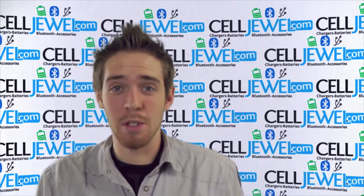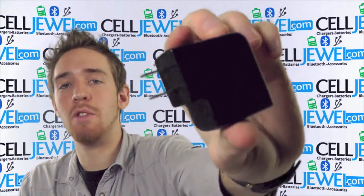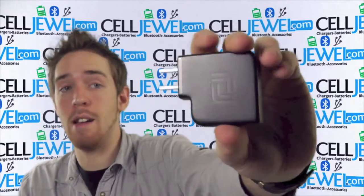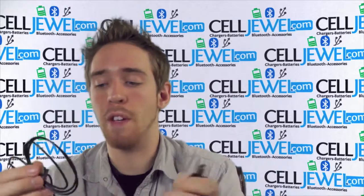Hey, how's it going? My name is Andrew. I'm with CellJule.com. Today I'm going to be telling you about this right here. This is the travel charger from Ricoh for Apple products. It's a pretty good charger and sync cable right here, so I'm just going to tell you a couple of cool things about it.